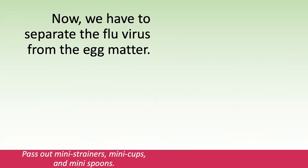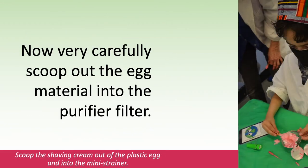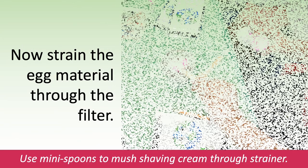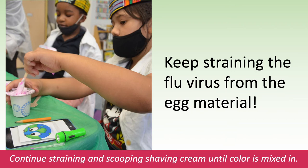Now we have to separate the flu virus from the egg matter. Do you have your purifier filters? And we need our purifier strainer tool. Pass out the mini strainers, mini cups, and mini spoons. Very carefully scoop out the egg matter into the purifier filter. Scoop the shaving cream out of the plastic egg and into the mini strainer. Now, strain the egg matter through the filter. Use the mini spoon to mush shaving cream through the strainer. Look at the purified flu viruses on the other side. Continue straining and scooping shaving cream until the color is mixed in.